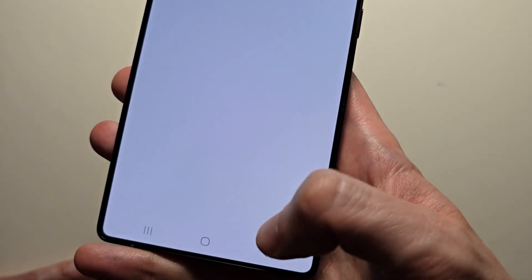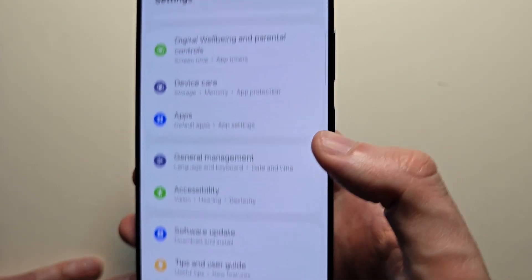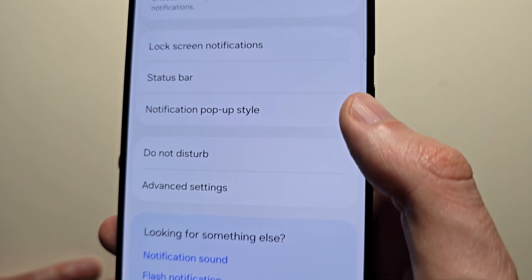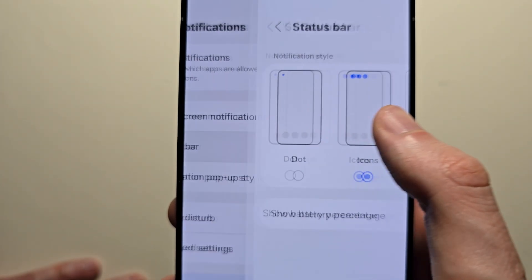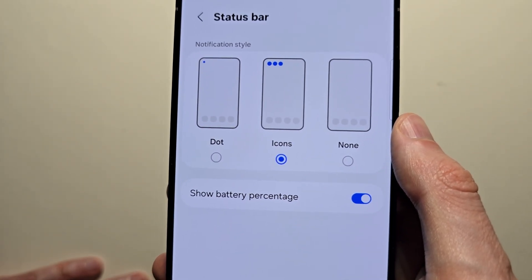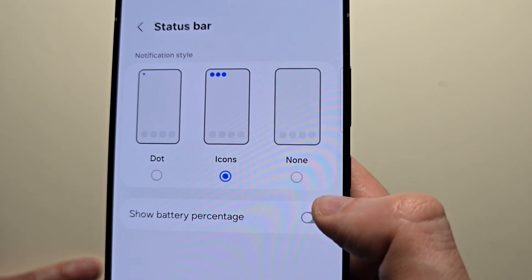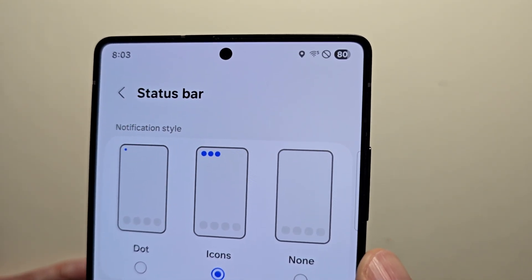The other thing you can do is go back to your main settings page, press on notifications, then press on status bar. There's an option here for show battery percentage. This is unfortunately the only other thing you can do for now.